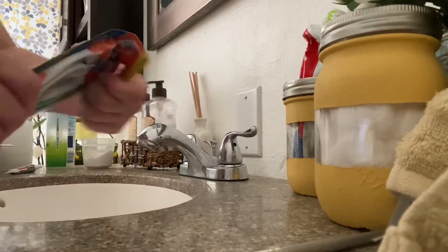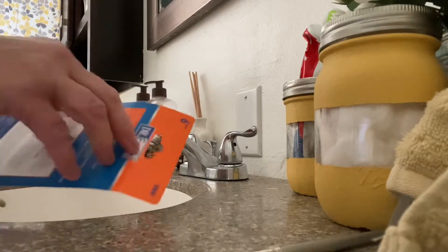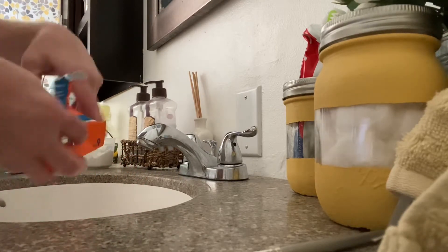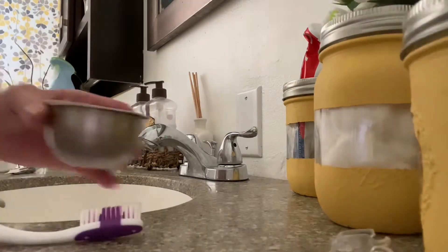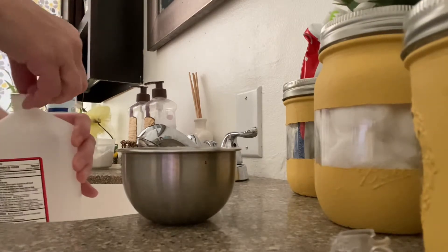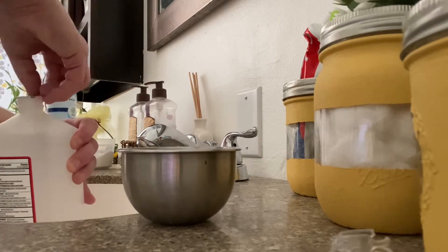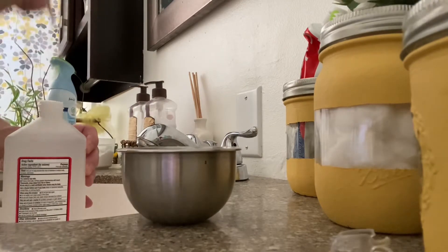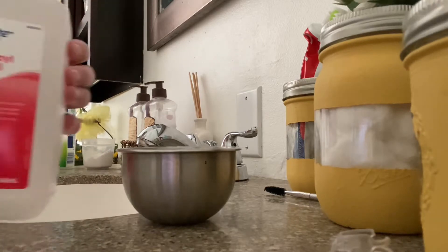I opted to pull out a new toothbrush and get rid of my old germy one. But if you don't have the option to have a new toothbrush, there are some ways to disinfect your toothbrush. Just pull out a bottle of rubbing alcohol and pour a little bit in a bowl, set your toothbrush in it, and swirl it around. Just remember to rinse it really well before using it.